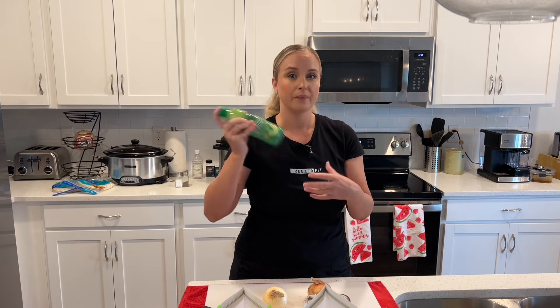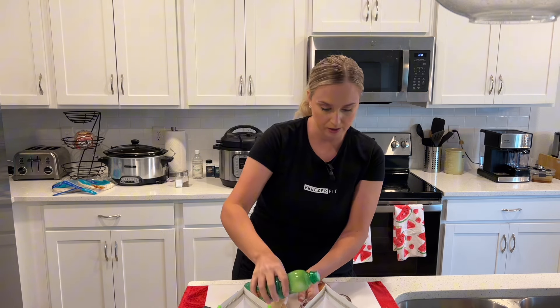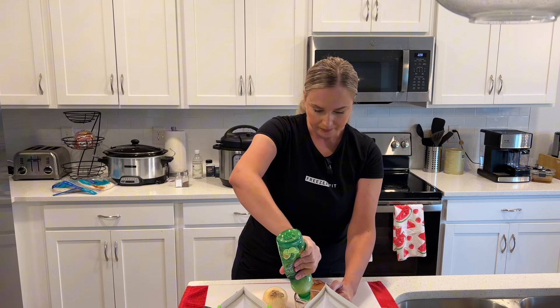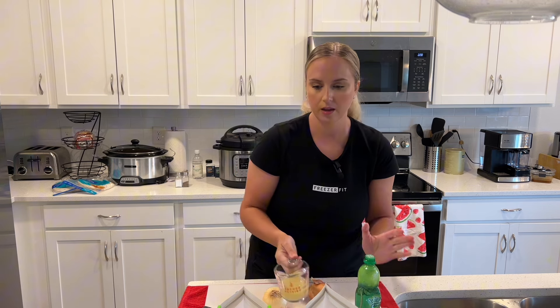This recipe calls for three limes juiced. For every lime that you're gonna juice, it's about an ounce. So since I need three limes juiced for each one, I'm going to do three ounces of 100% lime juice. Let's get that measured out — I go just under that four ounce mark. I'll add that to my bag and make sure I don't splash it all over anything.